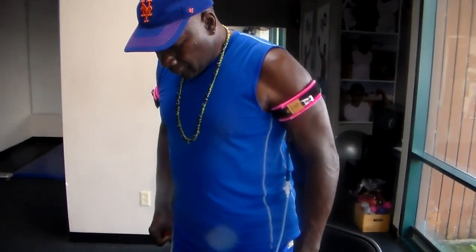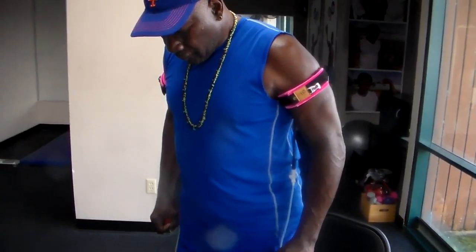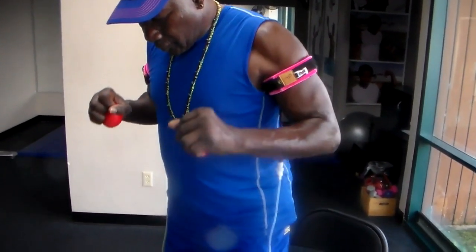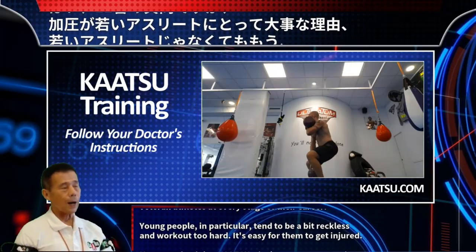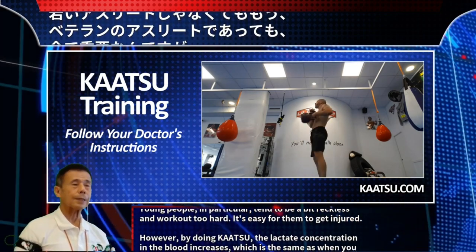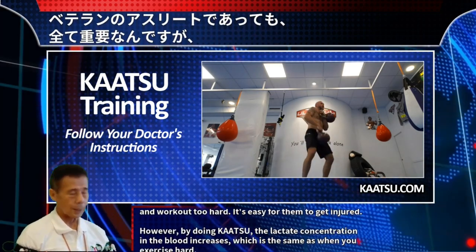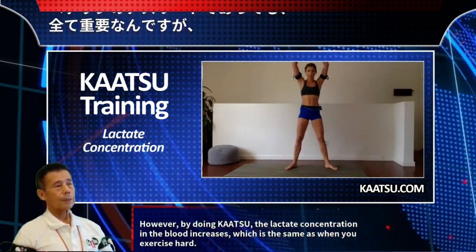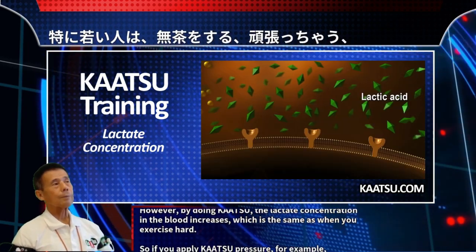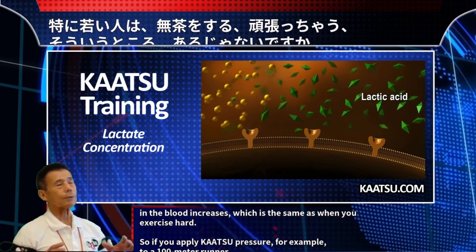Why is Katsu important for young and veteran athletes at every stage of their career? Young people in particular tend to be a bit reckless and work out too hard, so it's easy for them to get injured. However, by doing Katsu, the lactate concentration in the blood increases, which is the same as when you exercise hard.